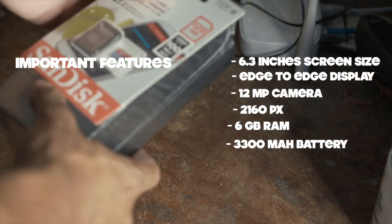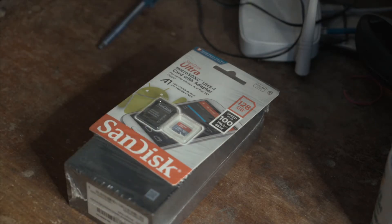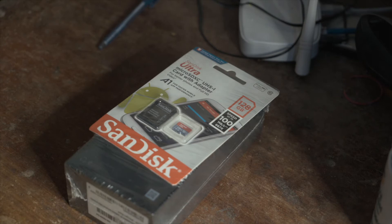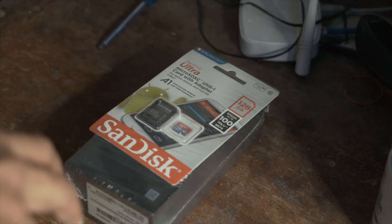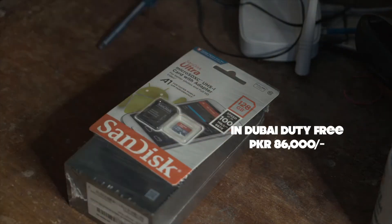I bought it from Dubai. It has a 128 GB memory card. Normally it doesn't come with that in Pakistan. In Pakistan it's at 110,000 rupees, but I got this for 86,000 in Dubai.